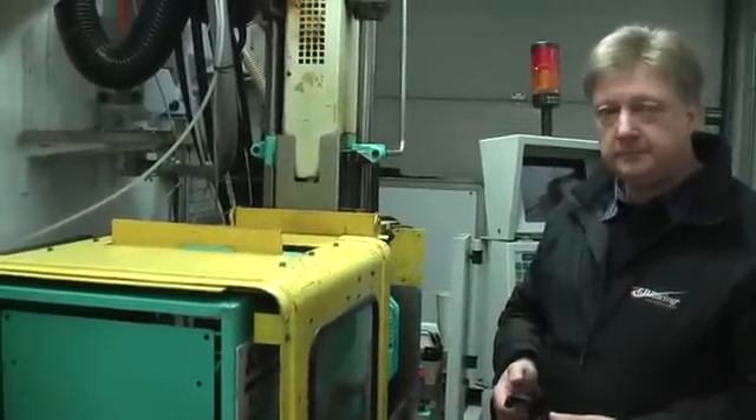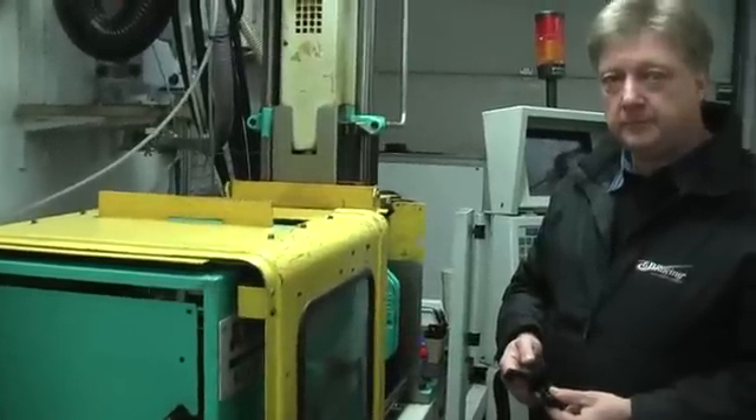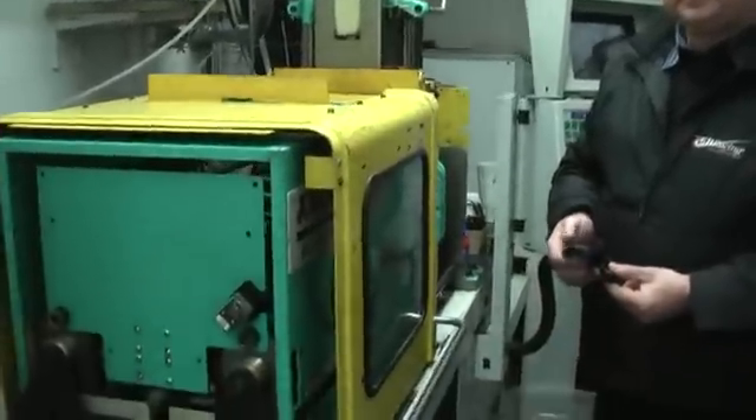We're with Ian McLeod, the General Manager at GB Racing again, and this time we're with the Injection Moulding Machine, which actually creates the engine case covers. Ian, can you tell us a little bit about this machine and how it works?